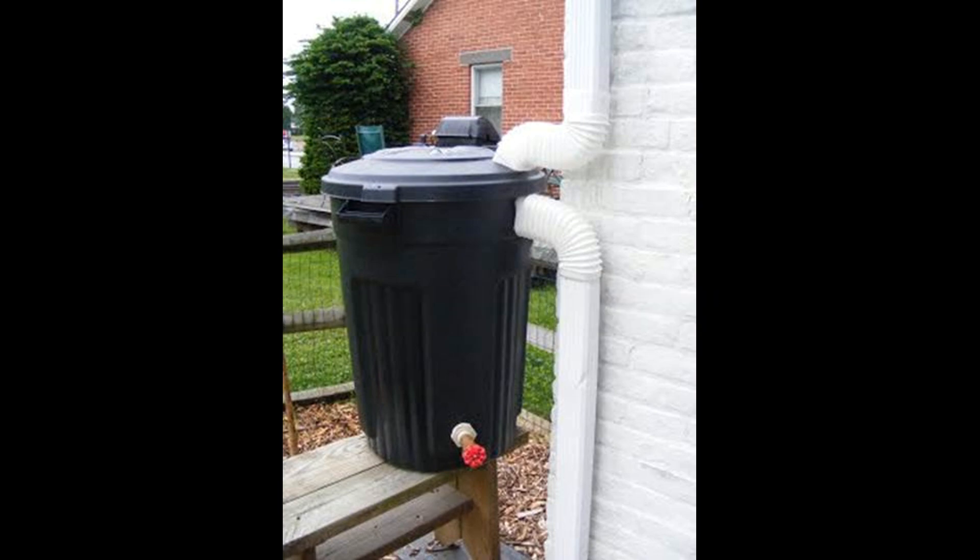6. Trash Can Barrel. Trash can rain barrels are the simplest to make and also the least expensive. They are sturdy and work as large enough water containers. The tutorial is pretty basic to follow, helping your budget along the way.